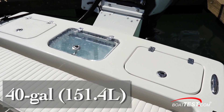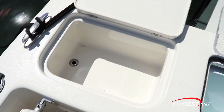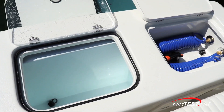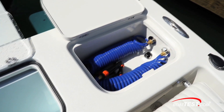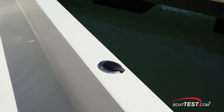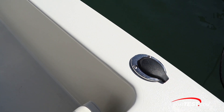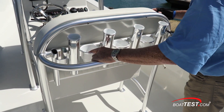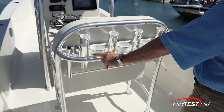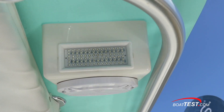A 40-gallon live well is in the transom. To one side is a chum well that keeps all the nasty stuff separated and draining overboard as the frozen baits melt. To the other side is a washdown box — both the fresh water and raw water washdowns are fed to this box with quick connects for the hoses. The cap rails are well populated with rod holders. Just ahead, the leaning post has four rod holders, three drink holders, and to both sides are the tool holders, with additional rod holders and spreader lights just above.